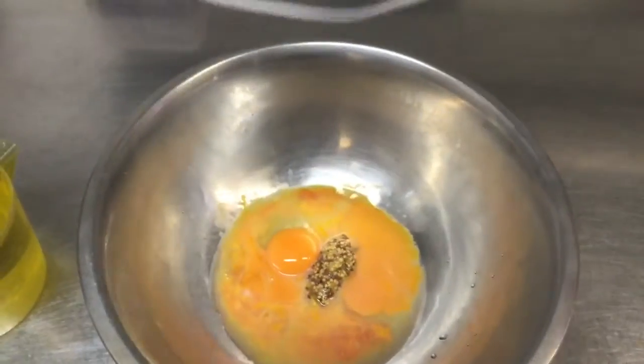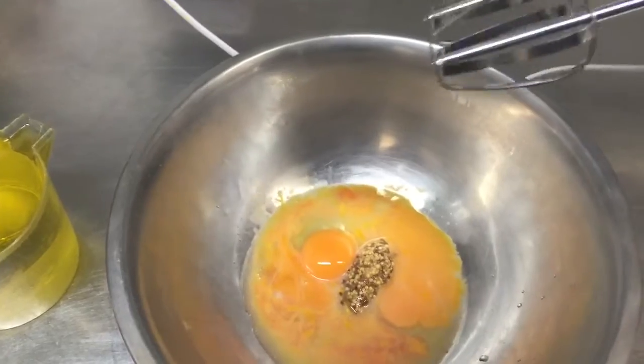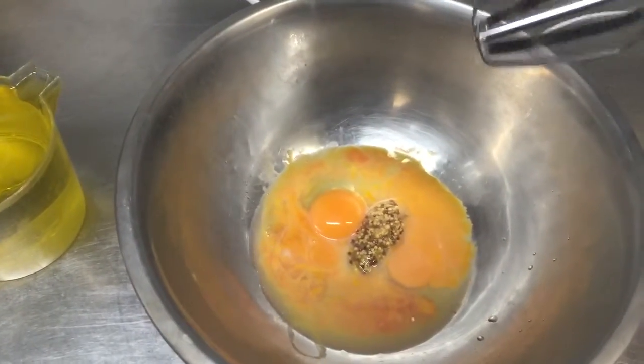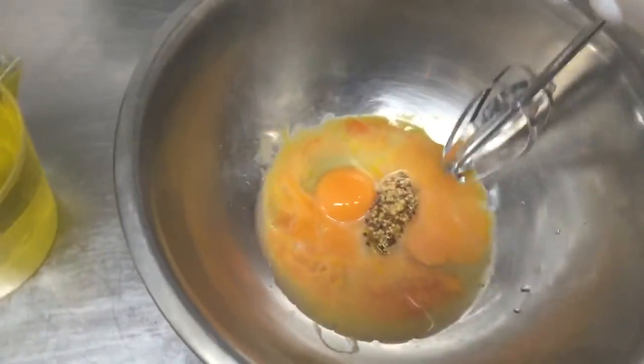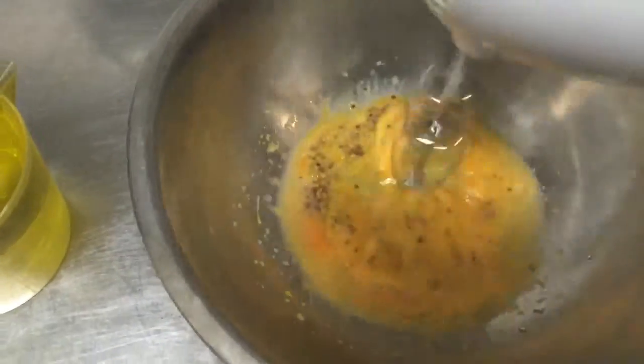I'm going to use a hand mixer to do this. If you don't have one, you can use a food processor. You can do this by hand, but it is going to take you a long time. So basically all we're going to do is whisk these, just to get it nice and comfortable.